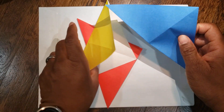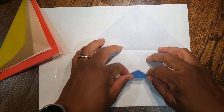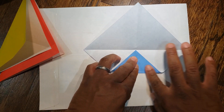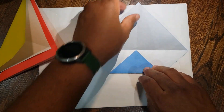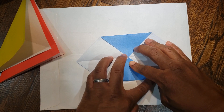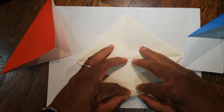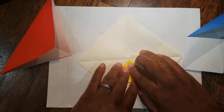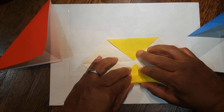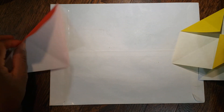Next, unfold your paper. You're going to take your top and bottom corner and bring them to the middle. Then rotate it and do the same thing to the middle — the bottom to the middle, and again the other one to the middle.